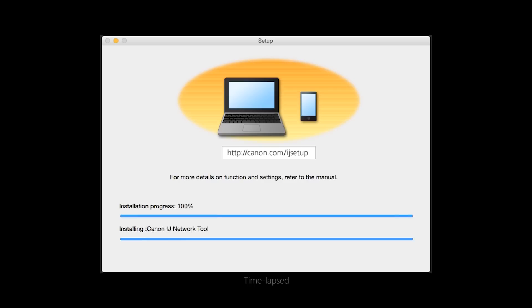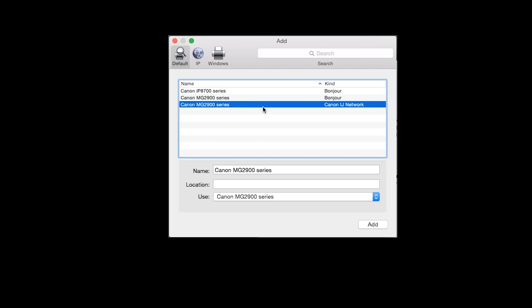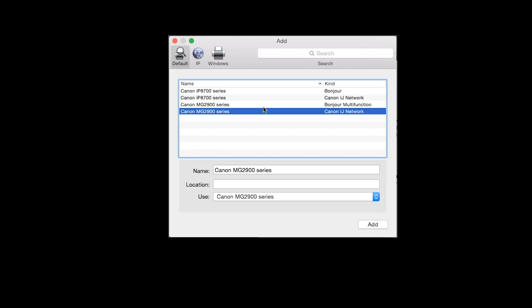The software will now be installed. This may take several minutes. When the Add Printer box appears, click Add Printer. Highlight your printer from the list. Be sure to select the printer listed with Canon IJ Network in the Kind column, then click Add.